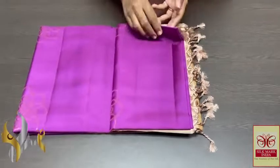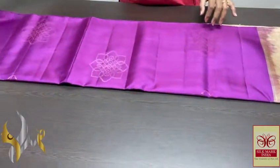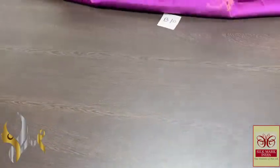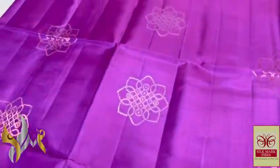Pure Kanchipuram Pure Silk Sari, Double Border, Borderless Collection. Beautiful small Rangoli design with Silver and Copper finish Butas. Very elegant design.